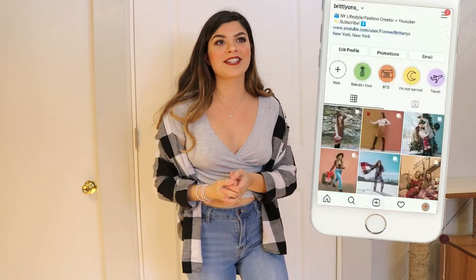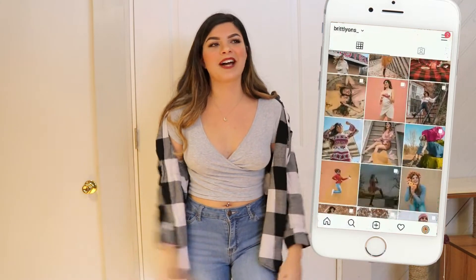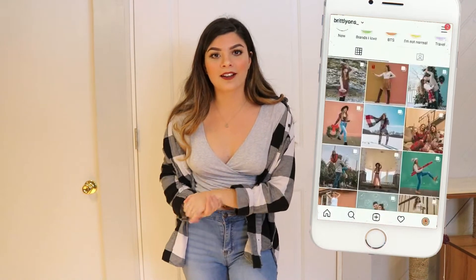I have Caitlin here today helping me film. It's probably been a couple of years, I don't know how long it's been, but she's been away in South Carolina in school and college. She actually has a blog — you guys should check it out, I will link it down below. I just want to thank her for helping me film today.